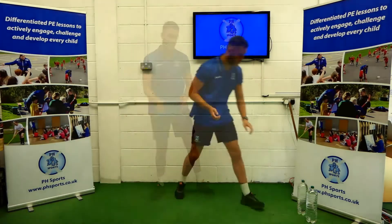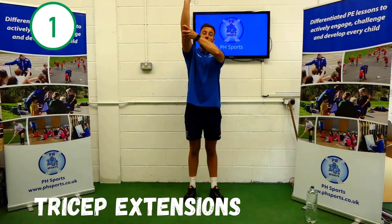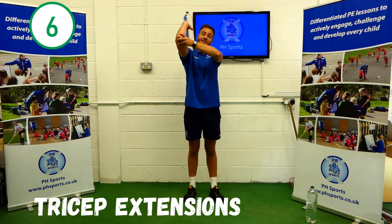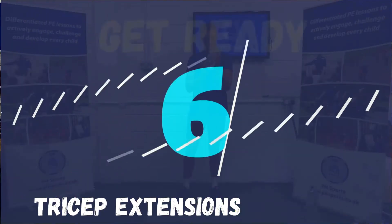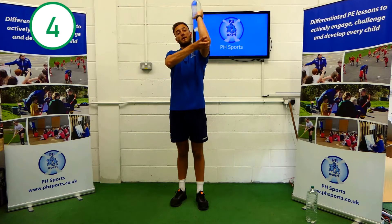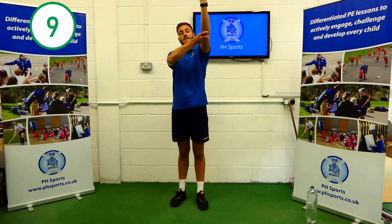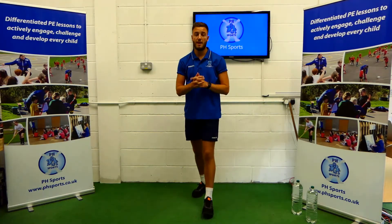For our final one, tricep extensions. Holding in your hand, with your spare hand hold your elbow, push up. 1, 2, 3, 4, 5, 6, 7, 8, 9, 10. Change arms. 1, 2, 3, 4, 5, 6, 7, 8, 9, 10. Good work team, that is our first set finished. Have a drink, have a break, pause me here and come back when you're ready.